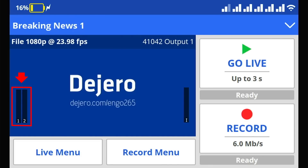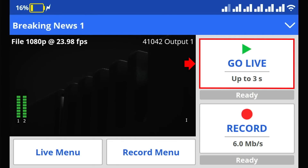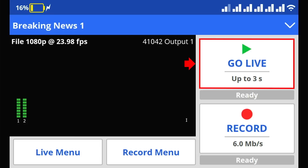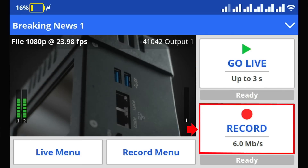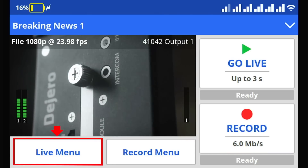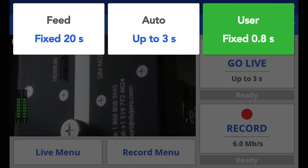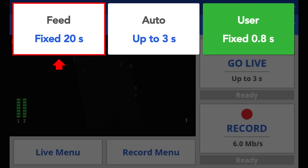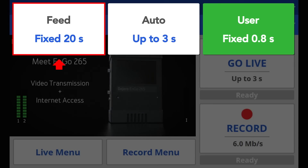You're also going to have the different audio channels in the bottom left. Over to the right-hand side of the screen, you have the go live button — press it to initiate a live transmission. Below that, you have the record button, which you press to record a clip to the local hard drive. On the bottom, you have the live menu with three pre-selected options for your live transmissions. One thing to note is the feed option — in a worst case scenario, you can press feed, which will set the latency to 20 seconds to ensure your video gets back to wherever you're transmitting.